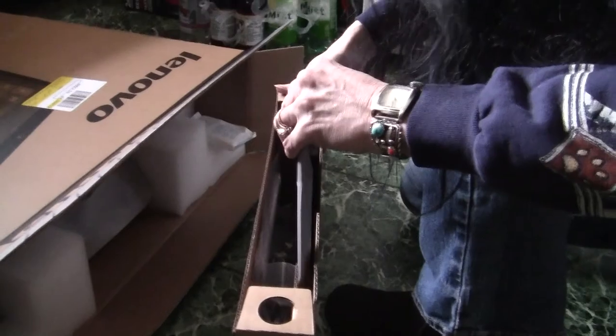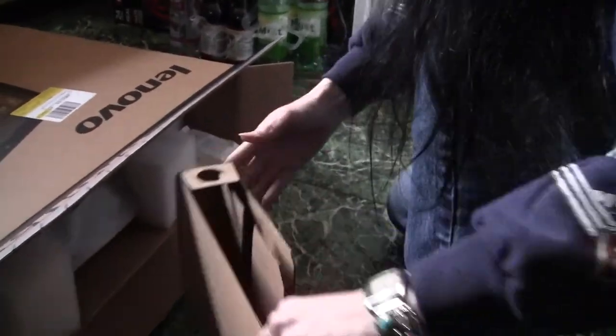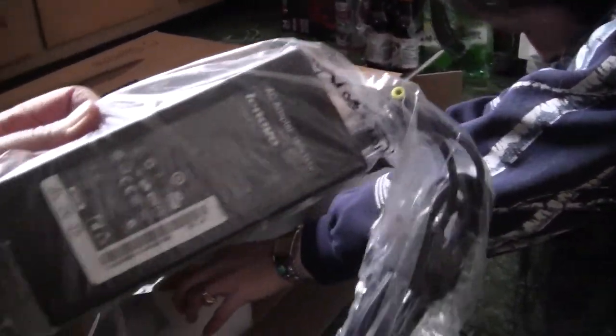What's the base? This is the base. That's the power cord.